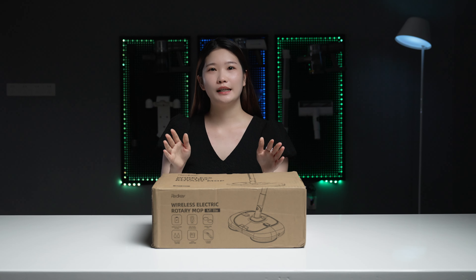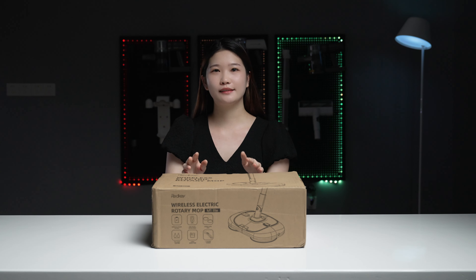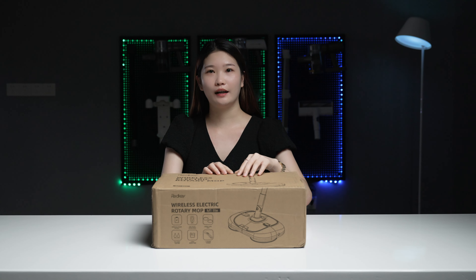The key selling point is that you can easily clean without bending over. So let's start — have a seat and unbox it.